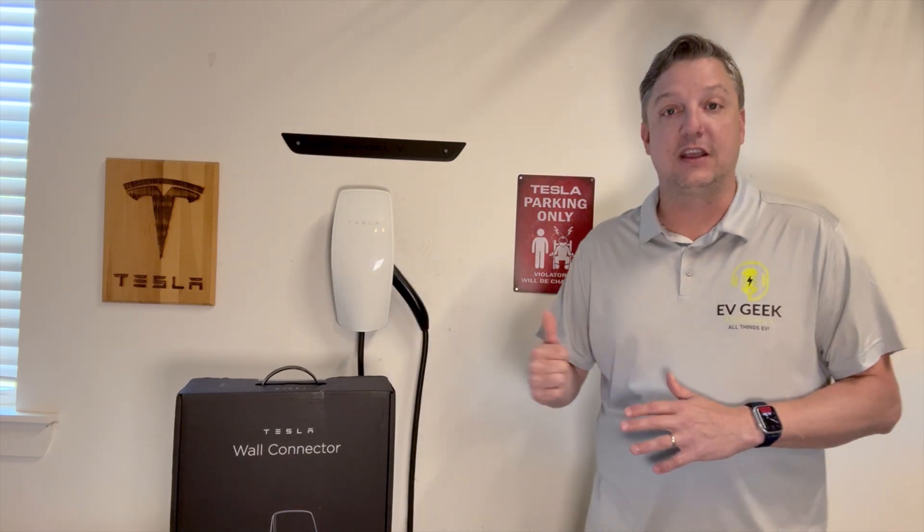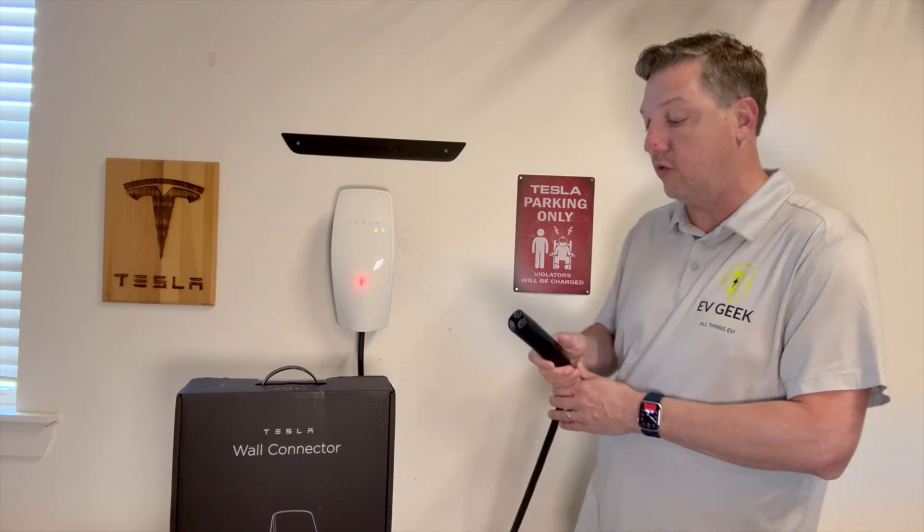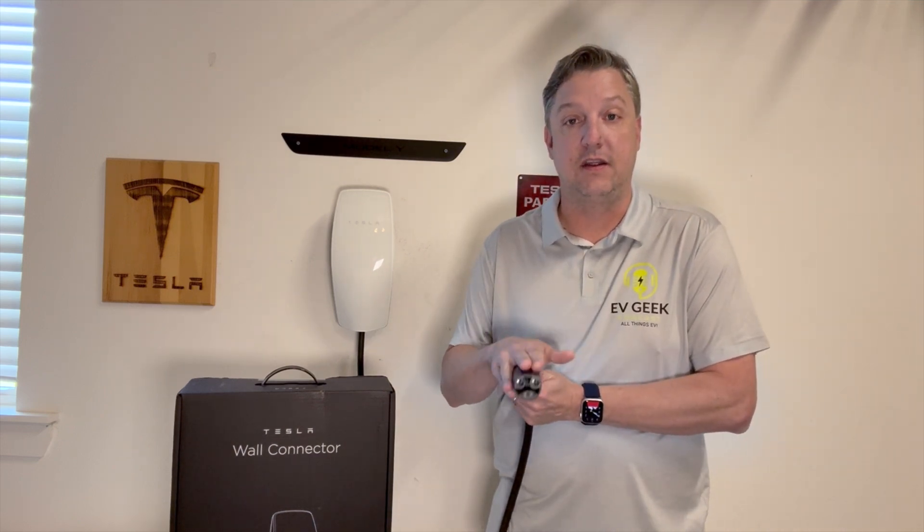It still does charge my car at only 6 amps, so that's not going to work. I was able to reach out to Tesla and got a hold of them quickly. They were able to walk through and diagnose the problem, and they said there was an overheating issue at the end of the connector.